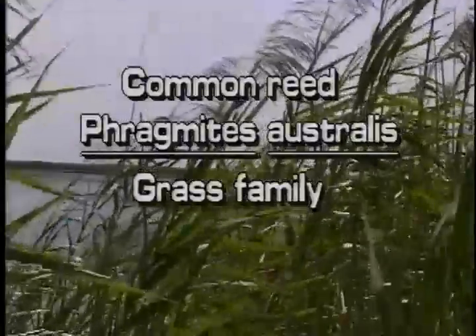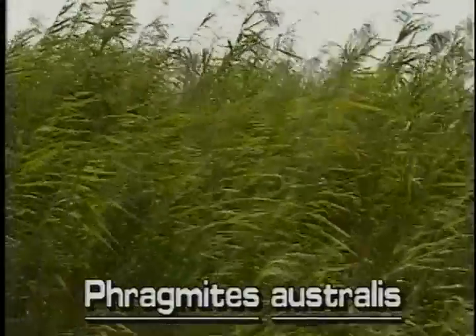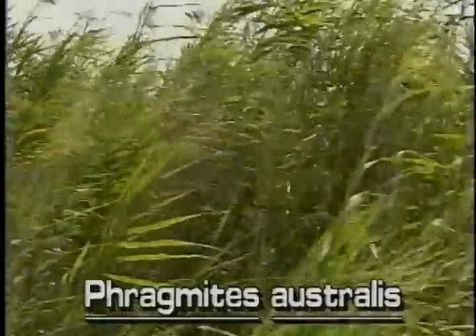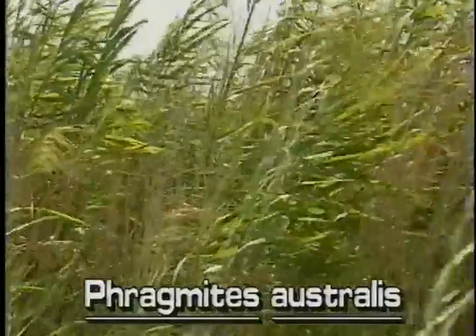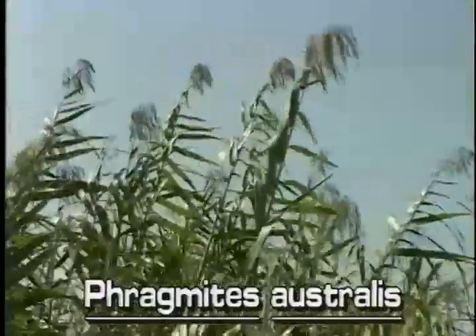Common reed, Phragmites australis. Common reed is utilized throughout the world in a number of ways, such as making mouthpieces for musical instruments. Common reed grows from rhizomes and can be dominant over large areas.